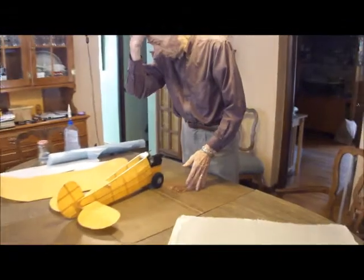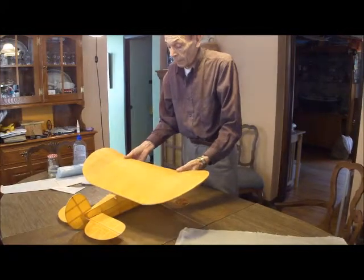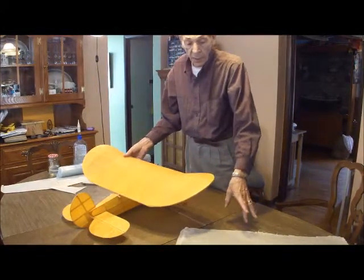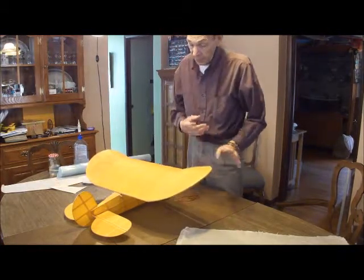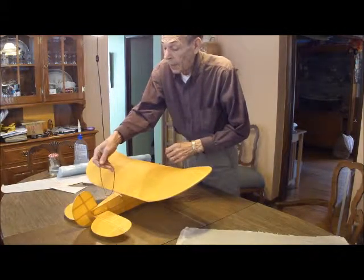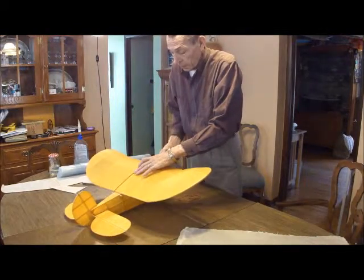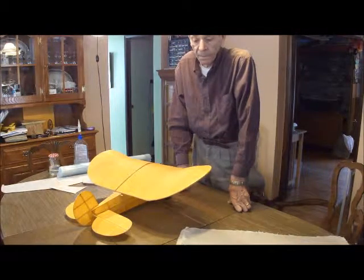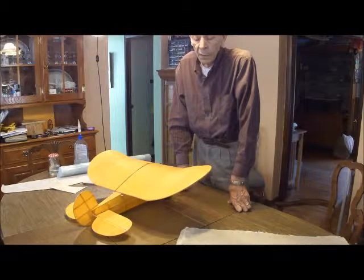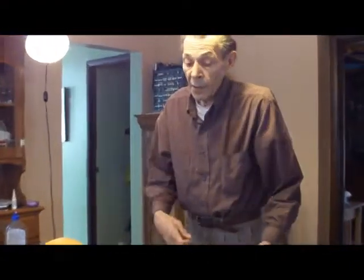Which brings up another question if you're using gas. This polyurethane won't hold up to glow engines, so you want to do something different if you're using glow. It might be possible to do a similar thing with dope, or another polyurethane-type product — in other words, squeegee it out on a piece of glass. I haven't tried dope.